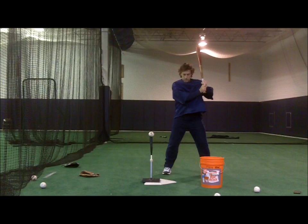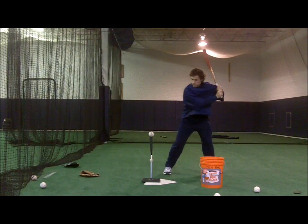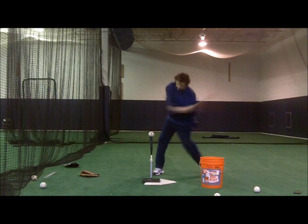This slump busters hitting drill prevents a locked out front arm, which creates the long arm action and less hands and forearms use. Young hitters will have difficulty swinging from this spot or generating bat speed with this drill initially, which is the reason for the drill.